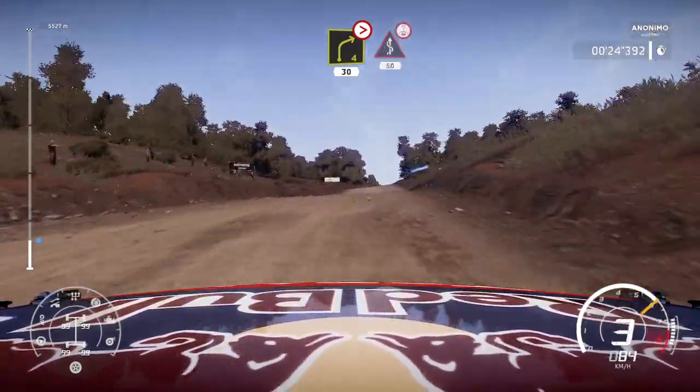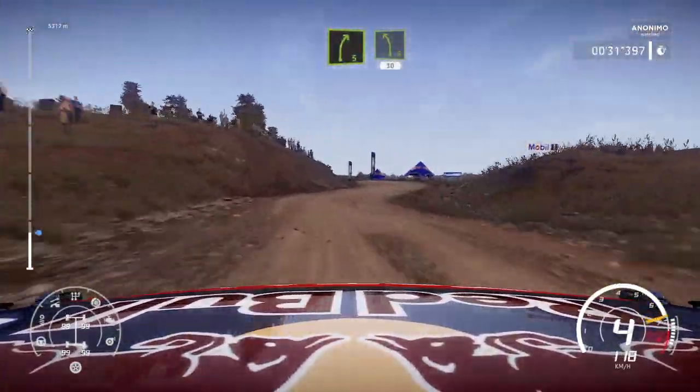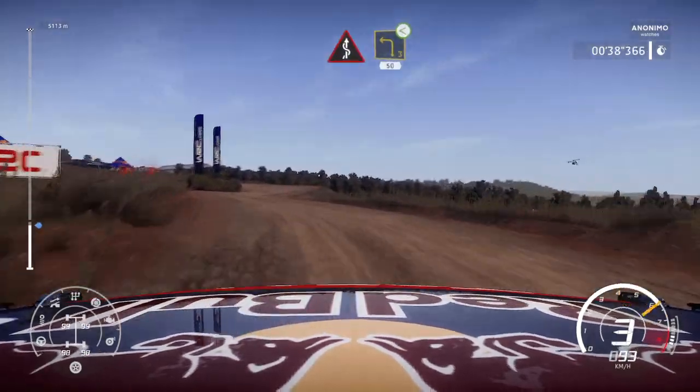And kinks over crest for 50 bumpy and right 5 brake into left 5 30 and flat left into right 4 into kinks. Into left 3 open long 50.